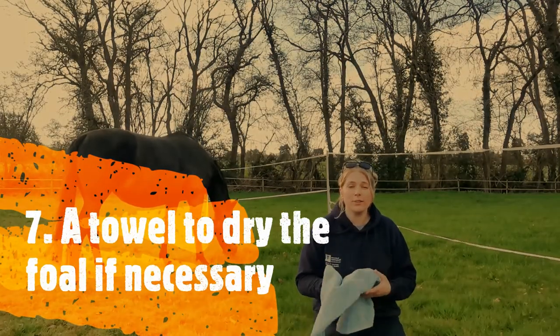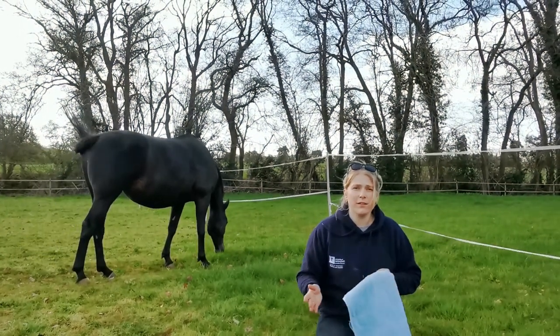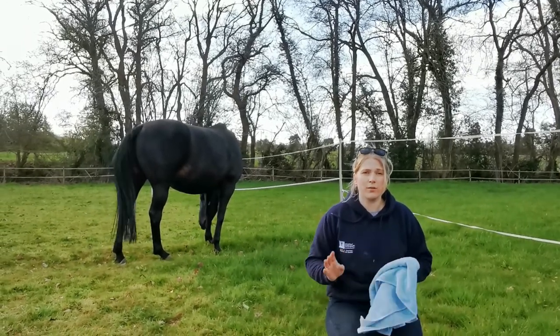Next is a towel — it's always useful to have. We tend to not towel dry the foals because the mare licks them. But if it's really cold and the mare's not doing a great job because she's tired or unwell, have a towel at hand so you can give them a good rub and get them warm.